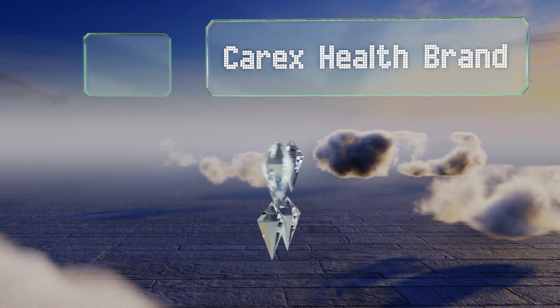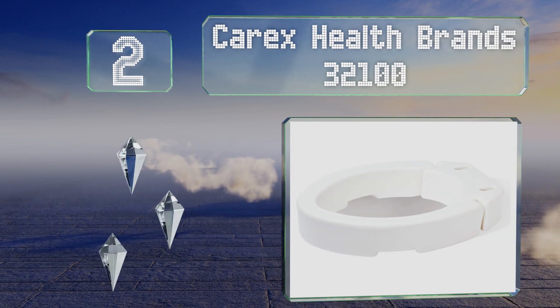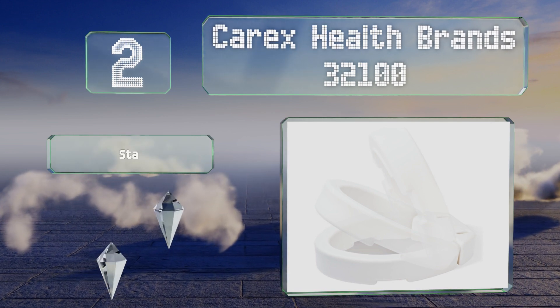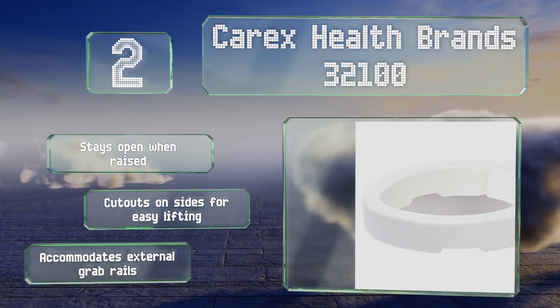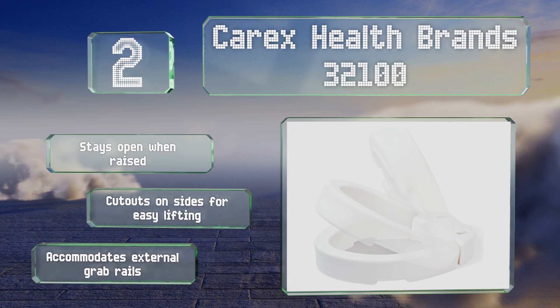At number 2, if you're looking for a simple and affordable design that isn't an eyesore, the Carex Health Brands 32100 makes a great choice. It's constructed of a heavy-duty plastic that can withstand daily use and it's hinged for hassle-free cleaning without removal. It stays open when raised and has cutouts on the sides for easy lifting. It accommodates external grab rails too.